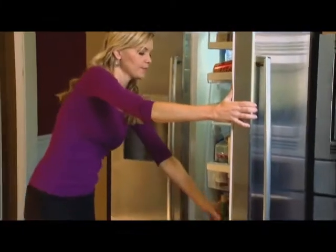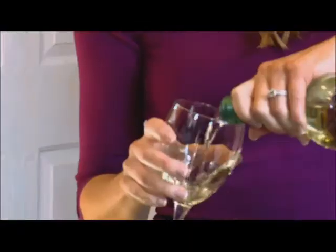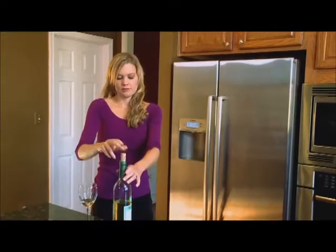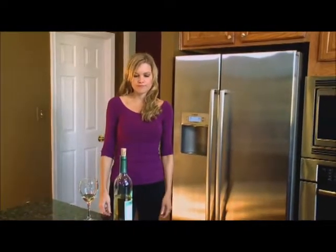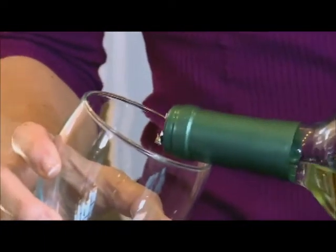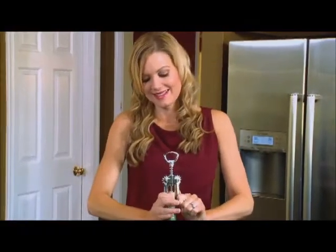True connoisseurs know that fine wine just isn't the same once you uncork the bottle. Air gets in and oxidizes the wine, weakening the taste. So what if you're like Kelly and don't want to kill a whole bottle in one evening?